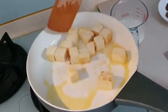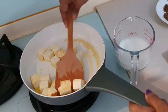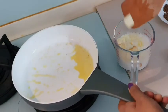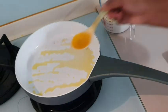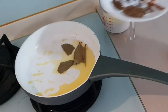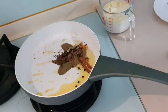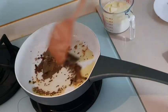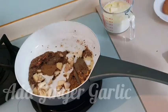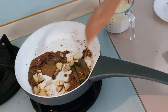We will add about 100 ml of milk. I am adding a little bit of garlic and ginger. This is not a very fine chop, but we will add a little bit of garlic as well.